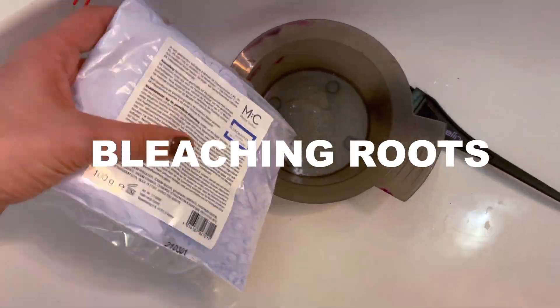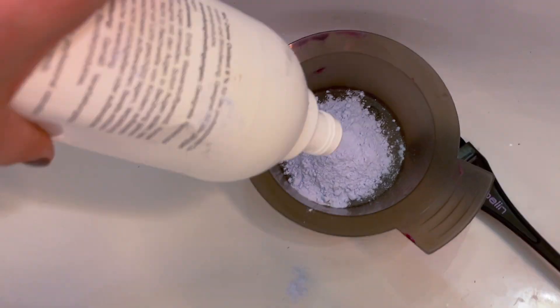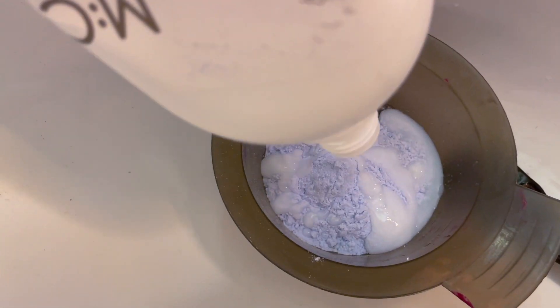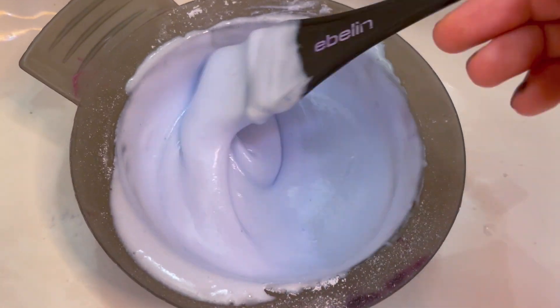Let's start by putting the bleaching powder in my mixing cup and then adding the oxidant. I'm using 9% this time because my hair won't get bright enough otherwise. Then mix, mix, mix, mix until it has a consistent texture like this.